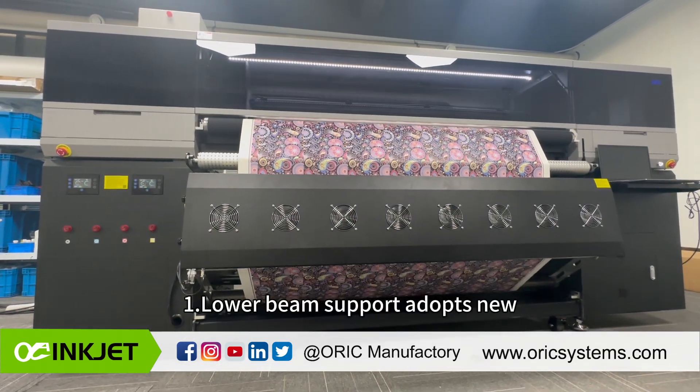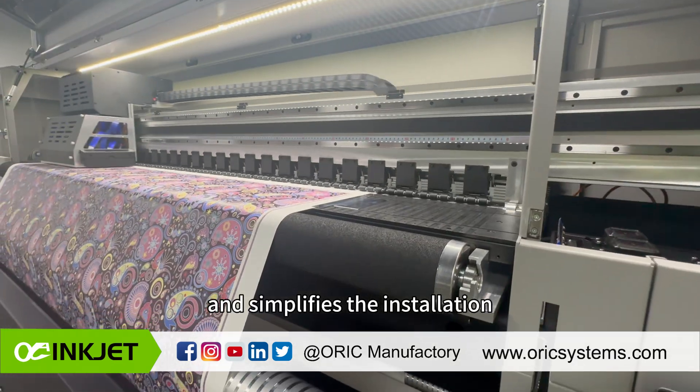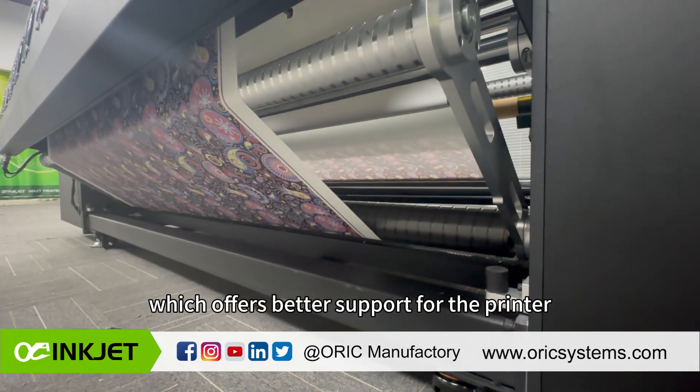The lower beam support adopts a new H-shaped design, offering strong support for the printer and simplifying installation. The printer foot cup is upgraded to a stronger M30, which offers better support for the printer.